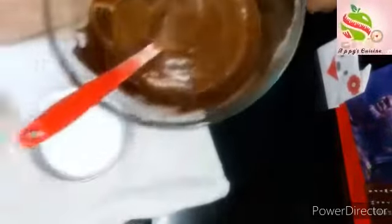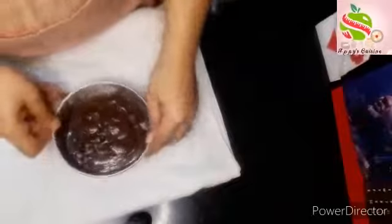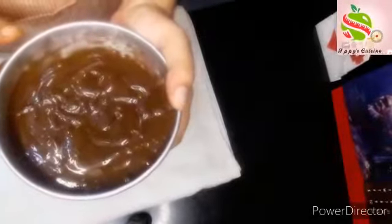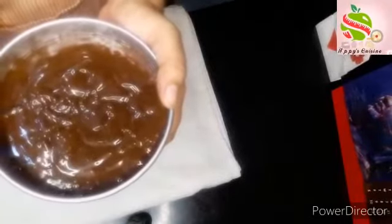Now I will pour it into a 6 inch greased cake tin — gently pour it. Just tap it now. I will bake it at 180 degrees Celsius in convection mode for 25 minutes only.